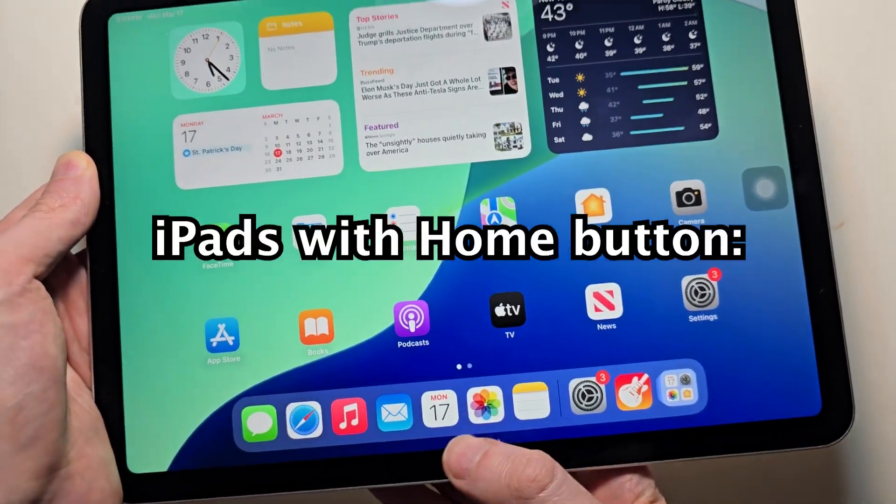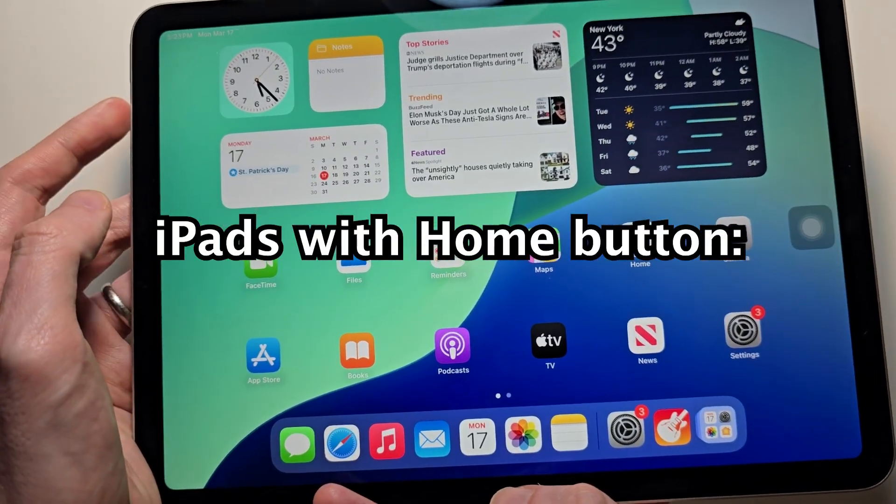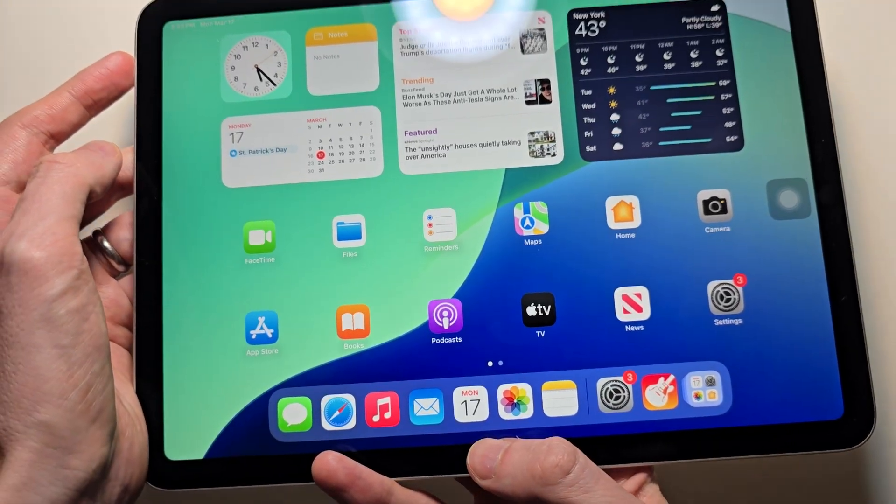The first way is with buttons. For the older iPads with the home button, you would just press the power button and the home button at the same time.